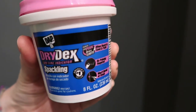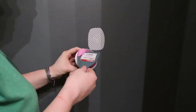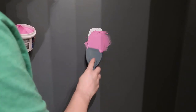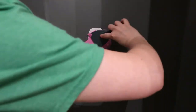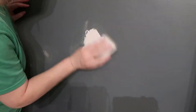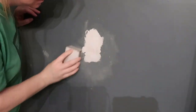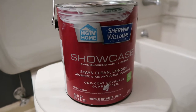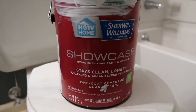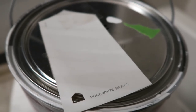This is the spackle I'm using — you can get it at Home Depot, Lowe's, or Walmart. It goes on pink and turns white when it's completely dry, so you can tell when it's done. I really wanted to brighten this bathroom up since it was such a dark color before, so I'm using some paint I already had on hand — Sherwin-Williams satin paint in the color Pure White.